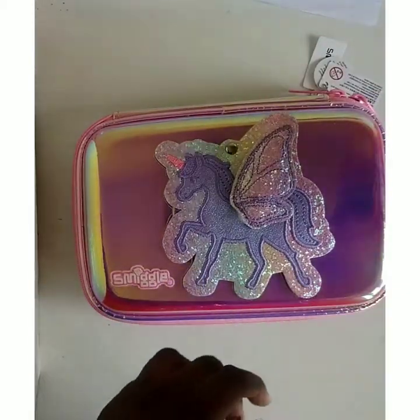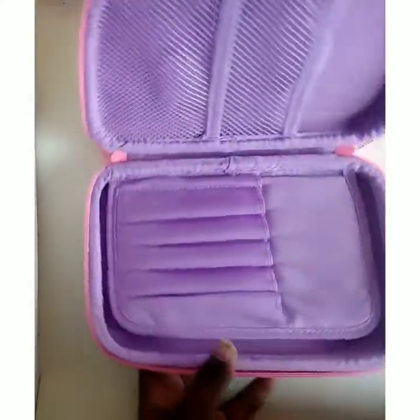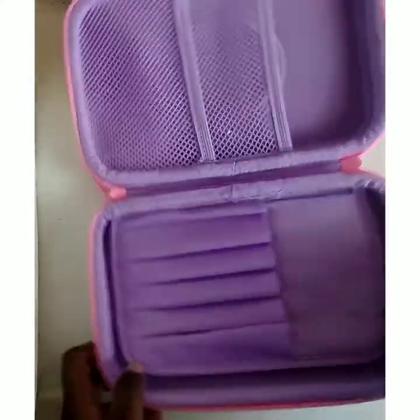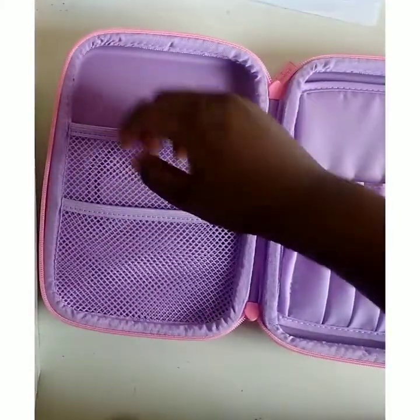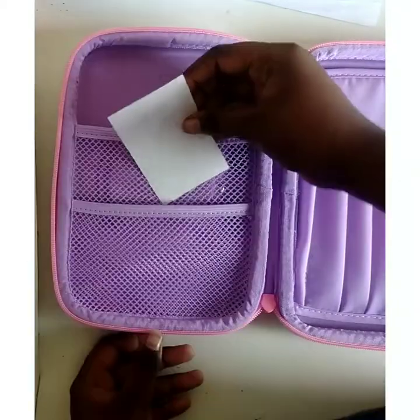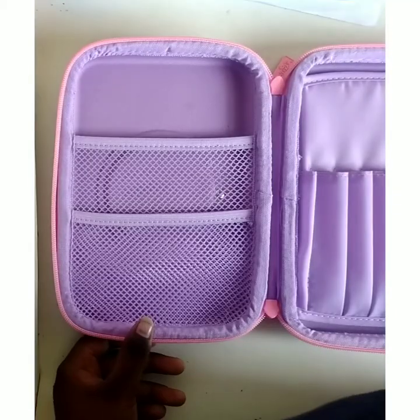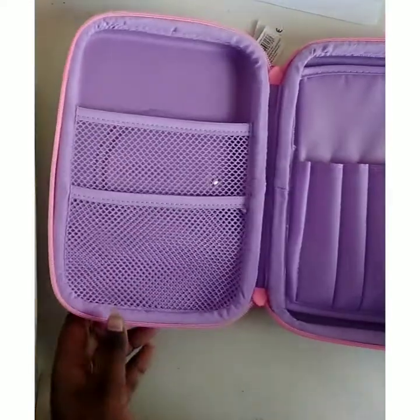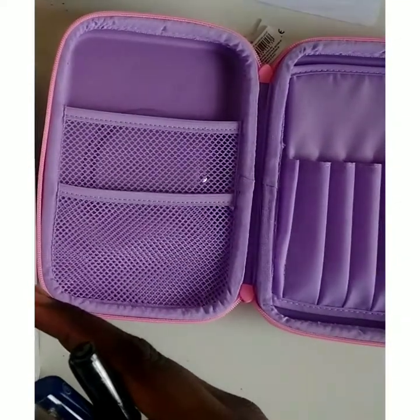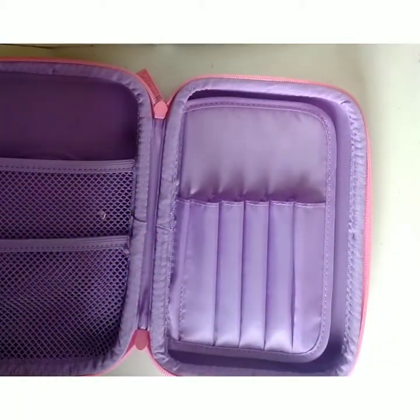Let's open it and see what's inside. The stitching is superbly good. Inside there's a purple color. It has two file holders and two sketch pen or anything holders — we can keep cards, sketch pens, brush pens, any pens in there.